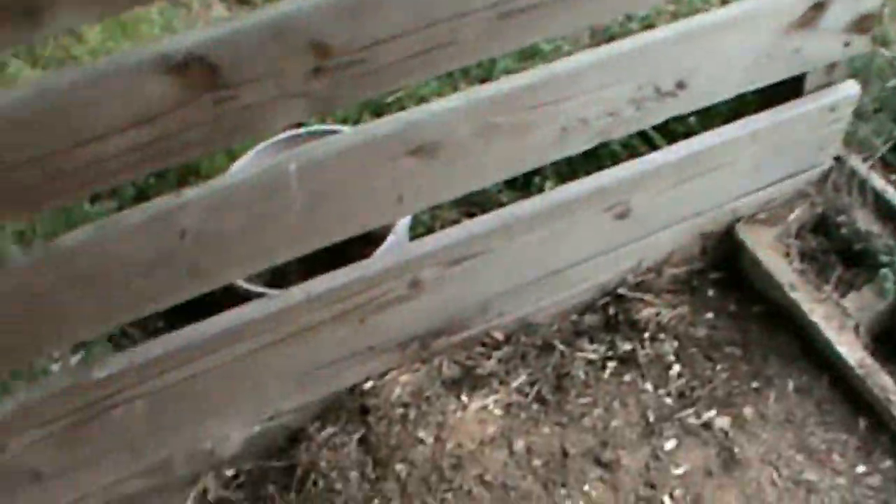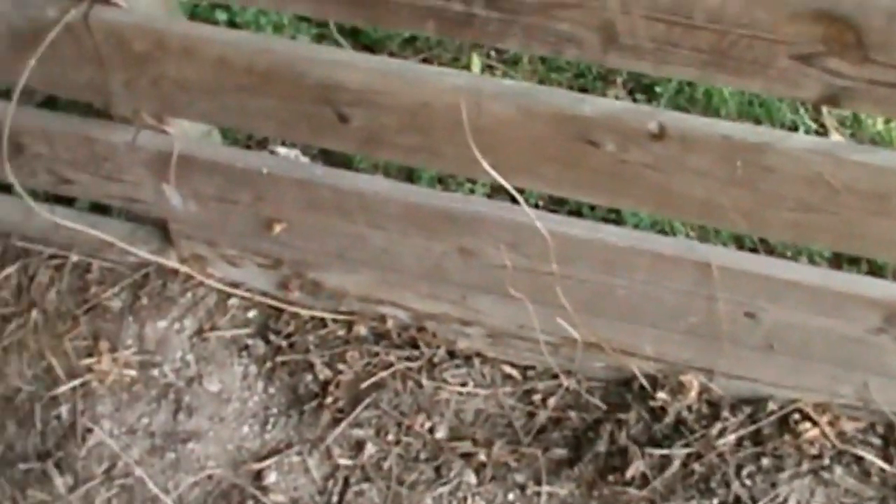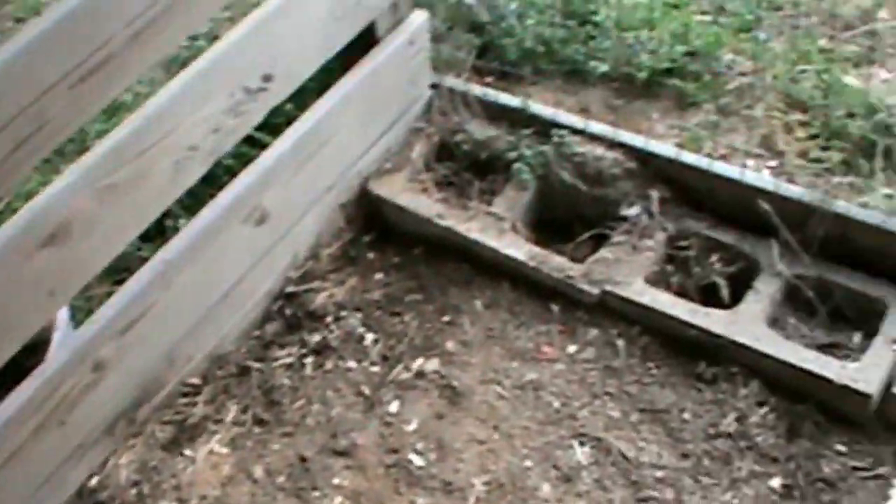Everybody says I need to do something about the bottom as far as critters digging in. I don't know — I've got some extra brick. I just may line the whole perimeter inside and out with brick.